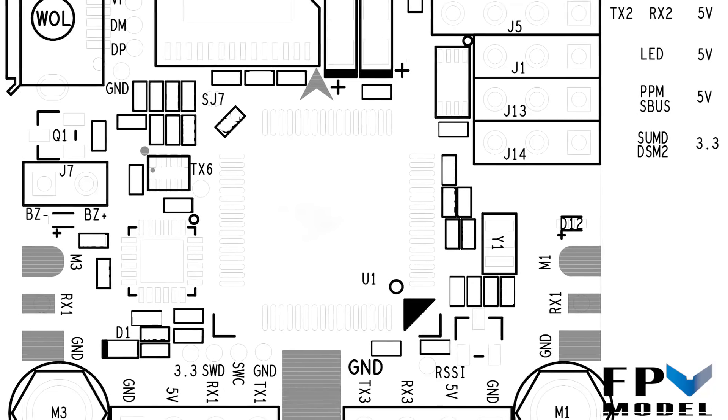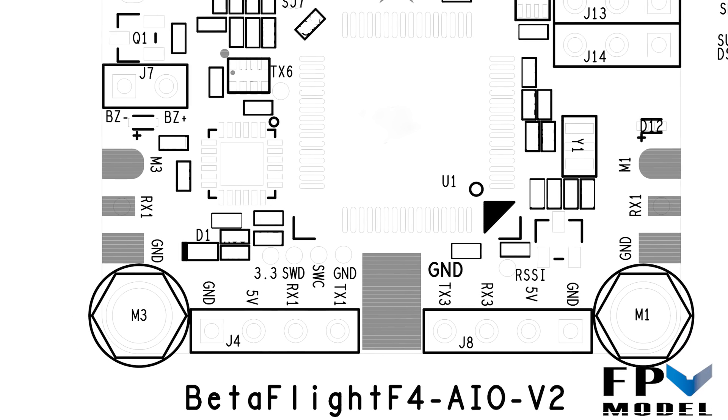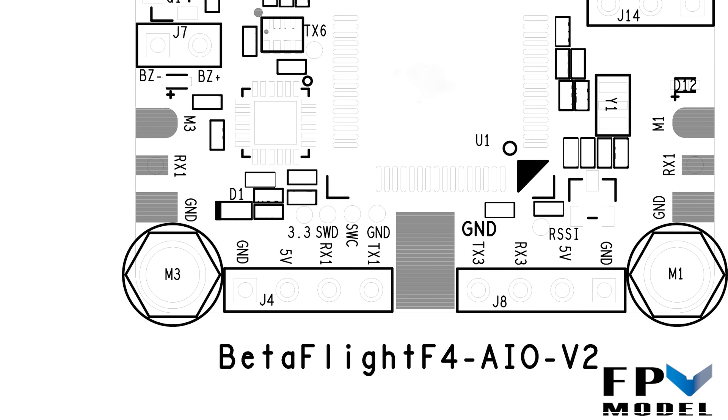Now for the fun part — let's talk about wiring up accessories, starting with smart audio. BLHeli32 ESCs run off the receiver input for UART1, so we're going to connect smart audio to TX1 on that UART1 connection. Then we'll go into the Betaflight configurator and turn that over to soft serial, essentially getting two uses out of that location.